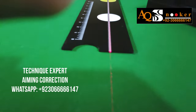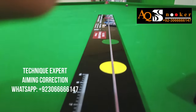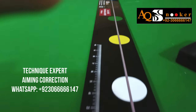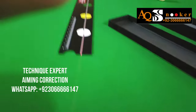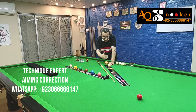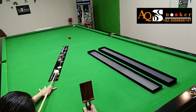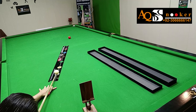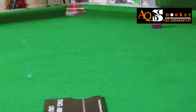This laser is going to give you the exact center of the pocket because it is a predetermined line of aim — it finishes in the center of the pocket. As a precaution, please don't look into the laser. Once you are through with this, you can play simple shots with straight cueing on this line of aim.